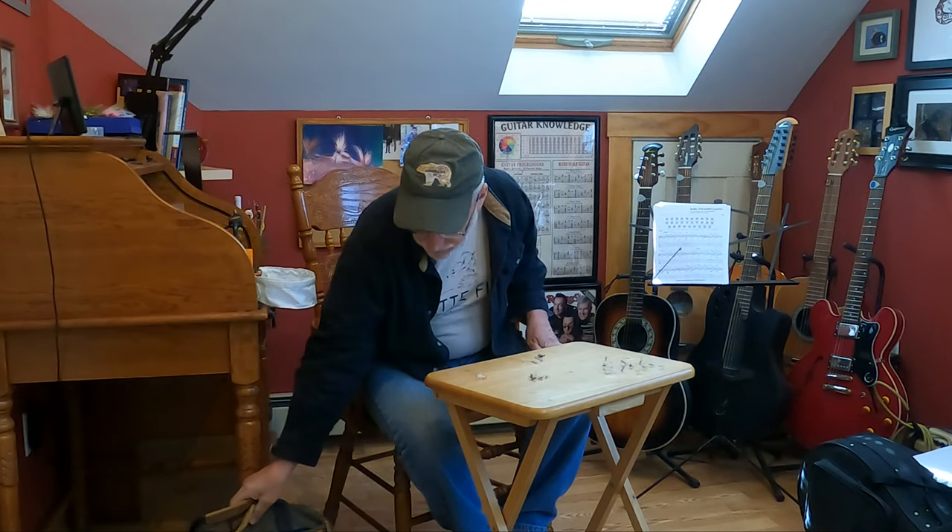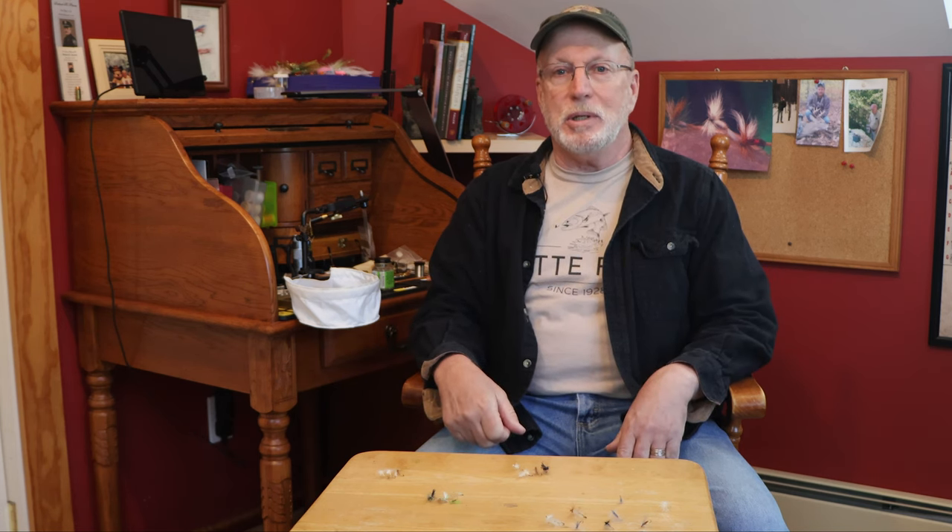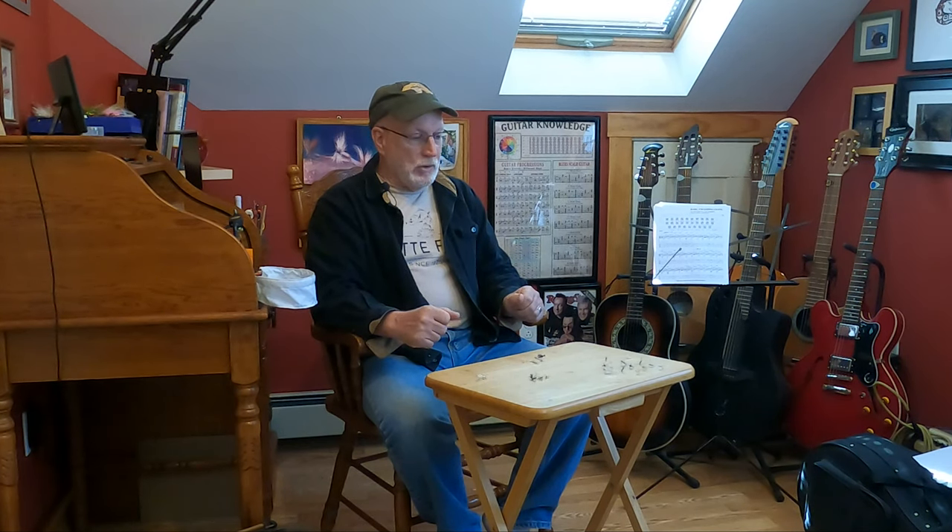I already talked in another video about my portable fly tying gear and how I use it. That was part of how I came up with this dry fly system. I wanted to be able to go anywhere and match the hatch, which can be tough when you think about all the materials you have to bring, so I simplified the materials and came up with dry fly patterns based on how the insects actually look.